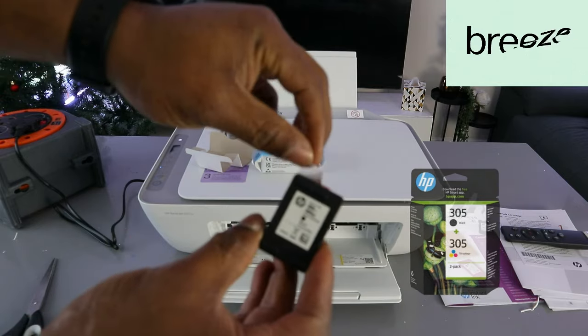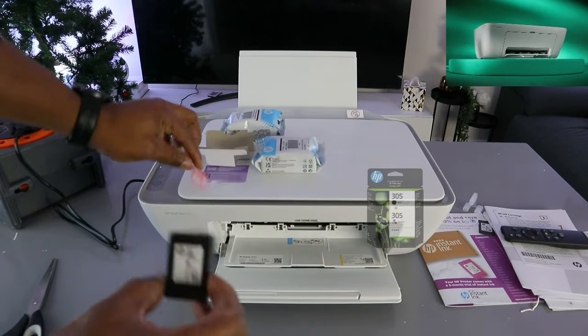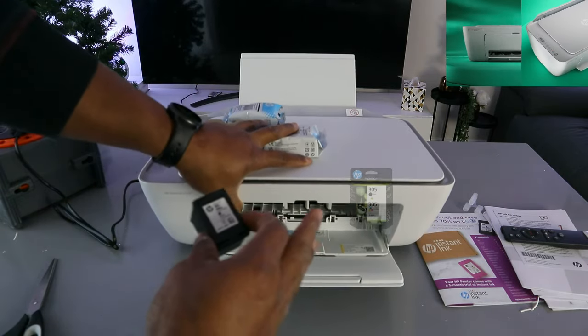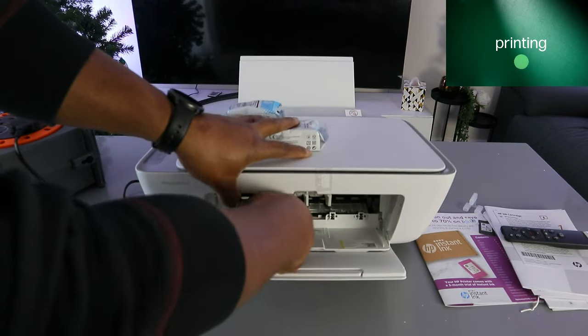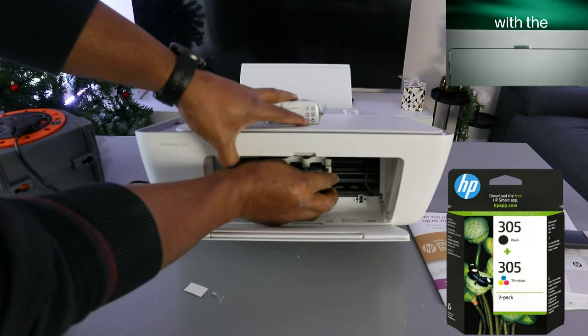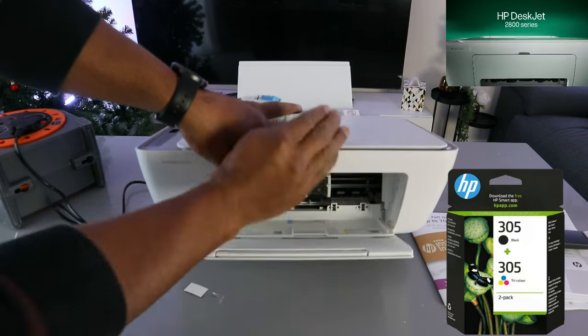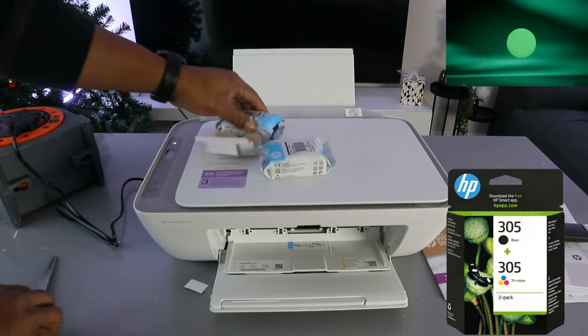This is the 305 black cartridge. Just pull off the plastic. The black color goes to the right and the colored one goes to the left — you will see a sticker there to show you as well. Go in and push it upwards, then do the same for the colored one.